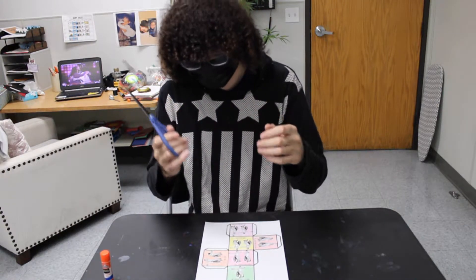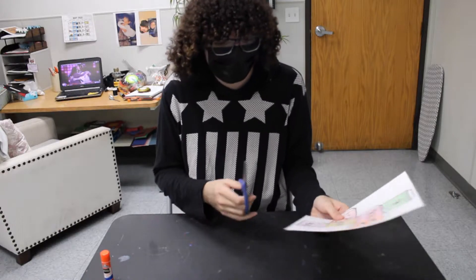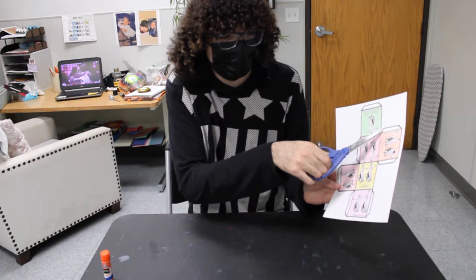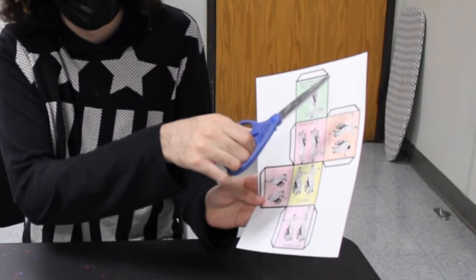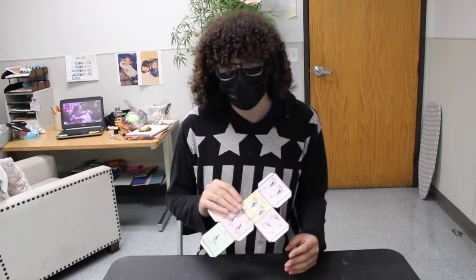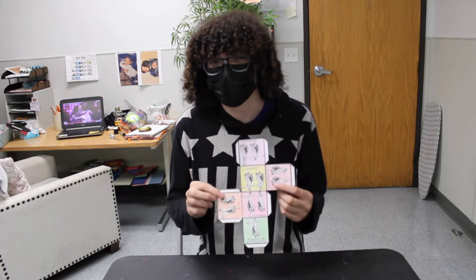Get your scissors ready. Make sure you cut around the outline of the cube. You want to make sure you include these flaps — do not cut the flaps out, leave the flaps on the boxes. My cube is now all cut out.